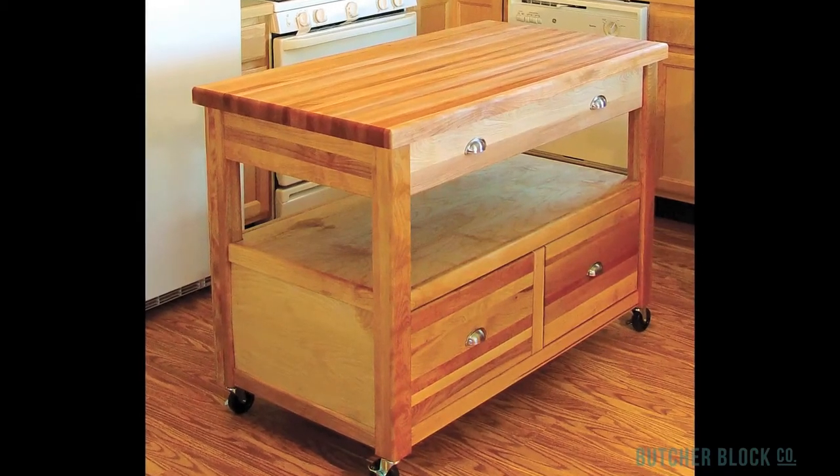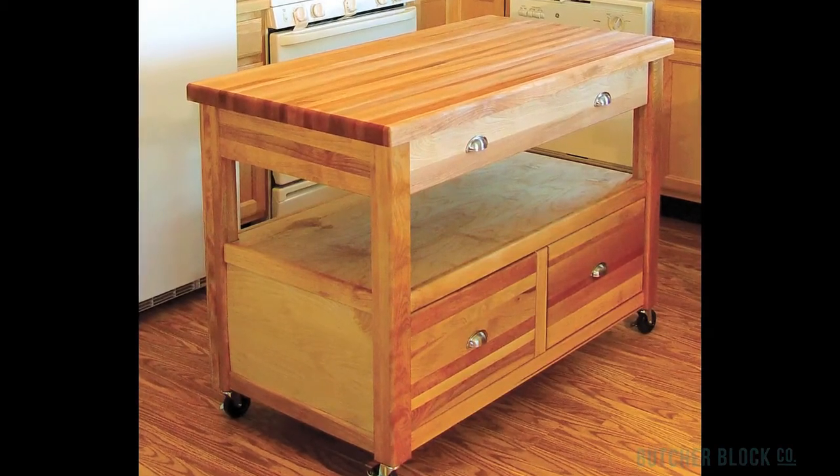Check out the Americana Work Center, with or without a drop leaf, at ButcherBlockCo.com.